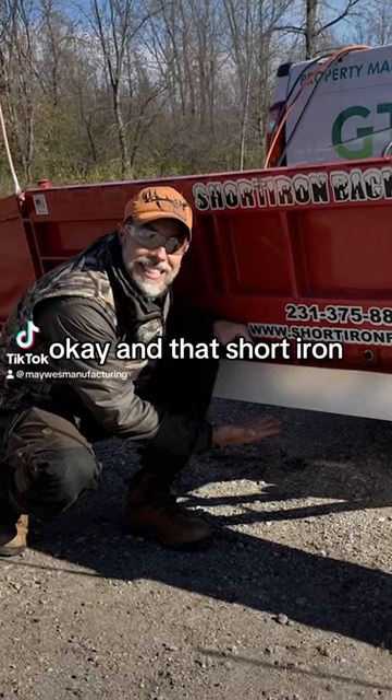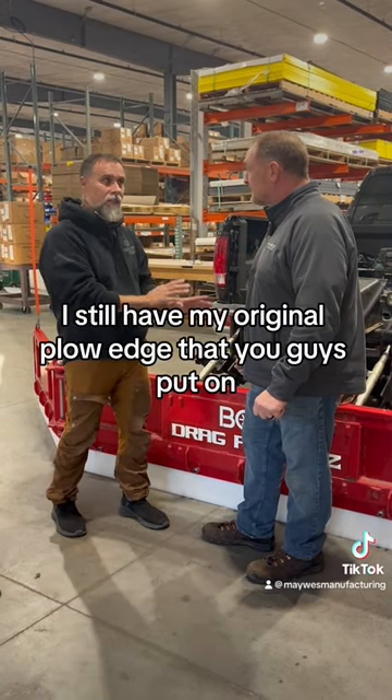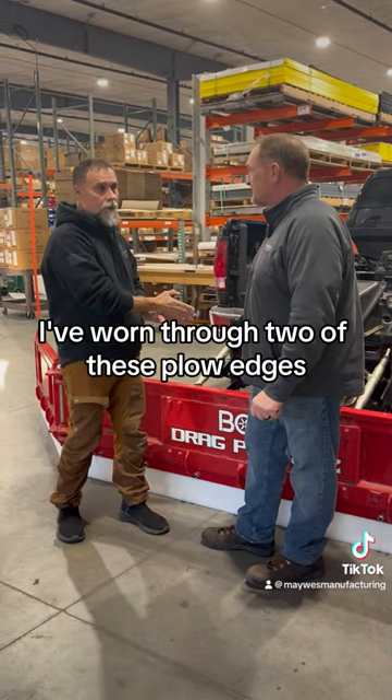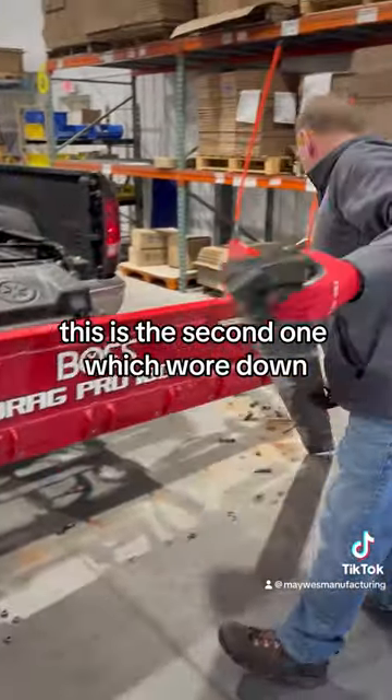You did my short iron, and that short iron — I bought this plow after my short iron, so this plow is newer than my short iron. I still have my original plow edge that you guys put on. I've worked through two of these plow edges; the first one snapped and broke, and this is the second one which wore down.